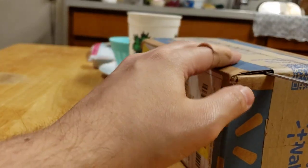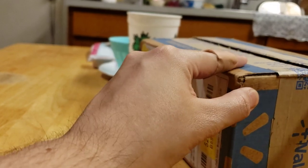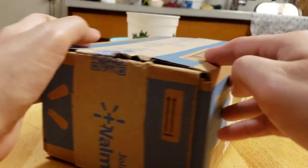As always, shout out to Walmart. Always cool. Great packaging. Love it. Recyclable too, because it's caca brown.